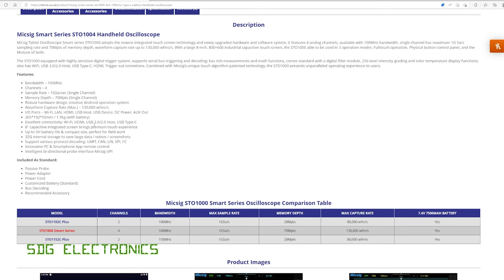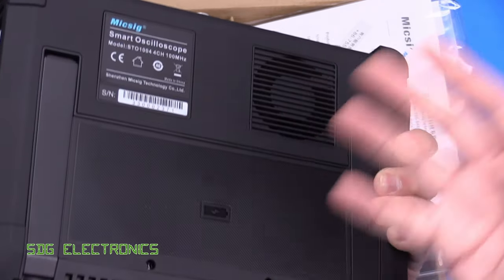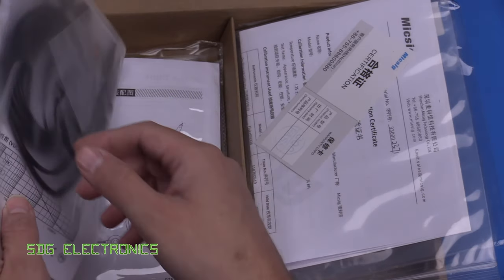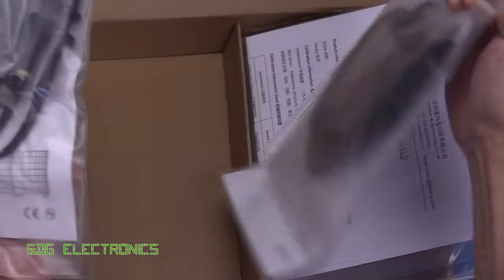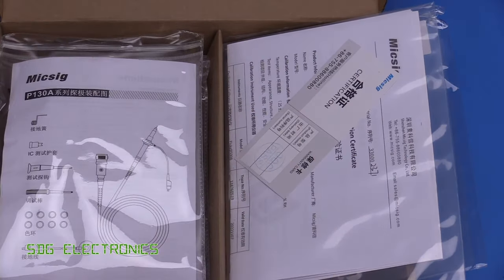The unit can be powered from the mains through a power pack, but it also has a battery pack which gives it around five hours life — I actually got about five hours 20 minutes before it started telling me it needed to be charged immediately. We've got 32 gigabytes of internal storage and protocol decoding included as standard: UART, CAN, LIN, SPI, and I2C. The rechargeable battery and AC adapter are included with the unit, as well as four probes suitable for that 100 MHz bandwidth. So that's what you get in the box. Let's take a closer look at the unit itself.